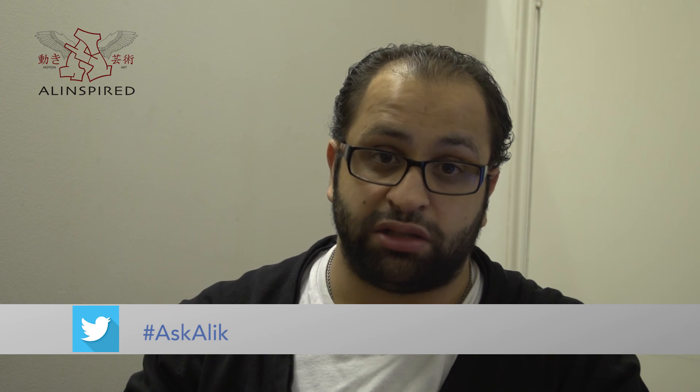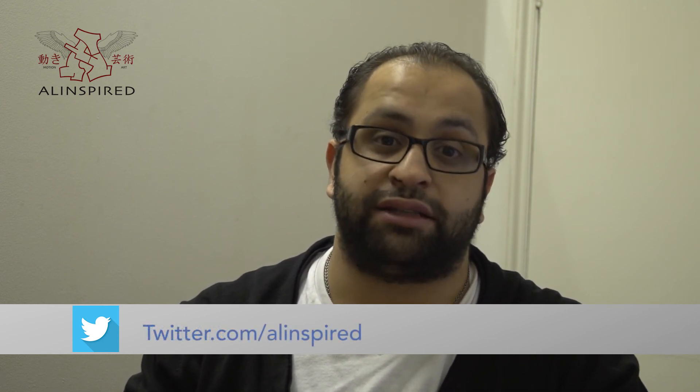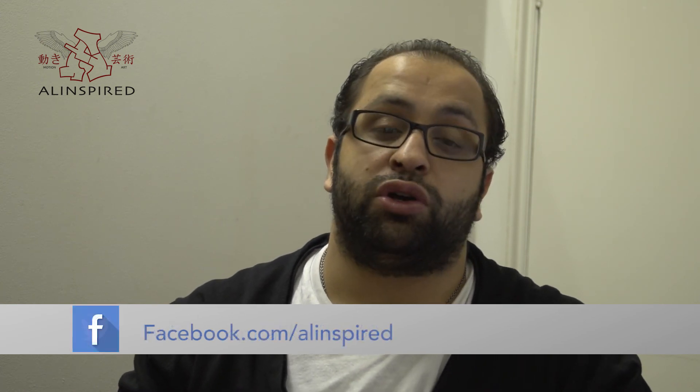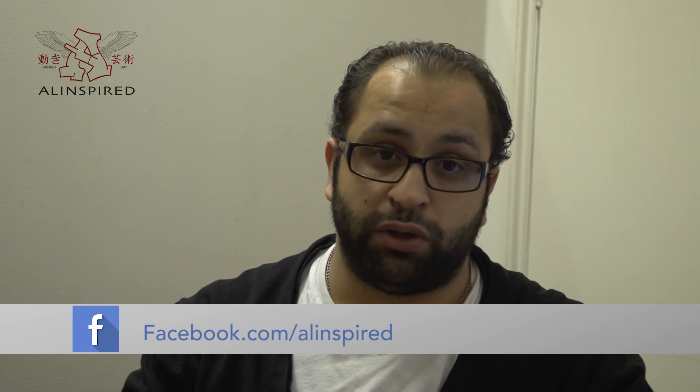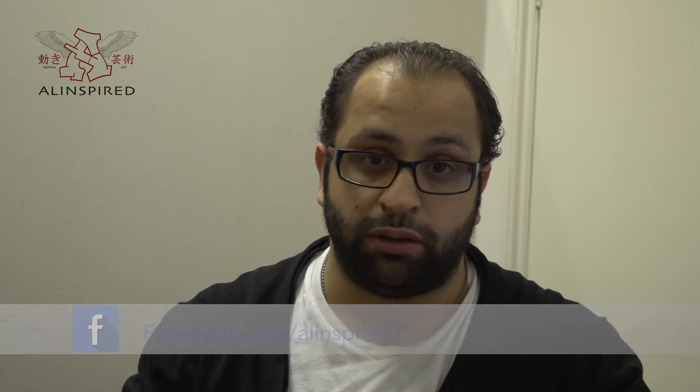And there you have it — the question answered. Now remember, if you'd like your question answered, please don't hesitate to contact me. You can hashtag us with #AskAliK, tweet to us at AlanSpired, or tweet to me at AliKarim360. You can also drop a comment on Facebook or leave a comment below. Remember, please like, subscribe, and share. Thanks!